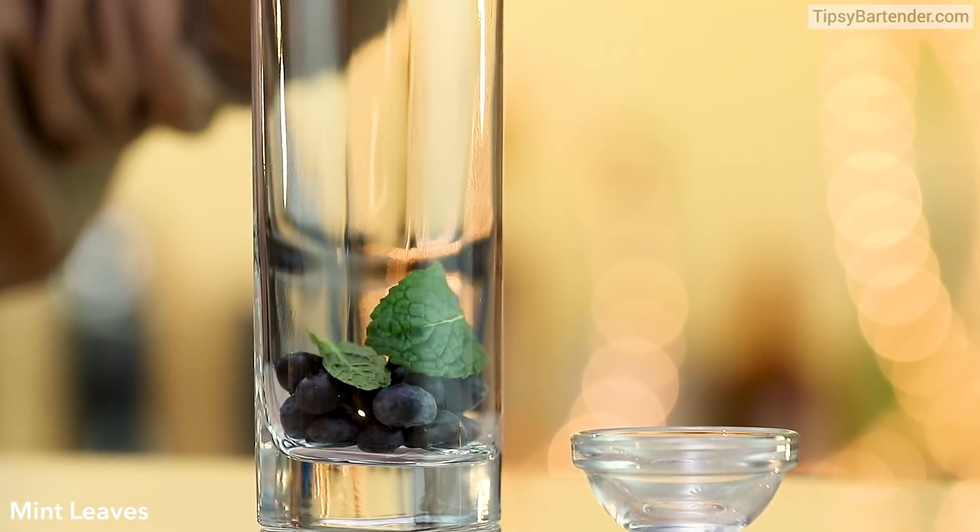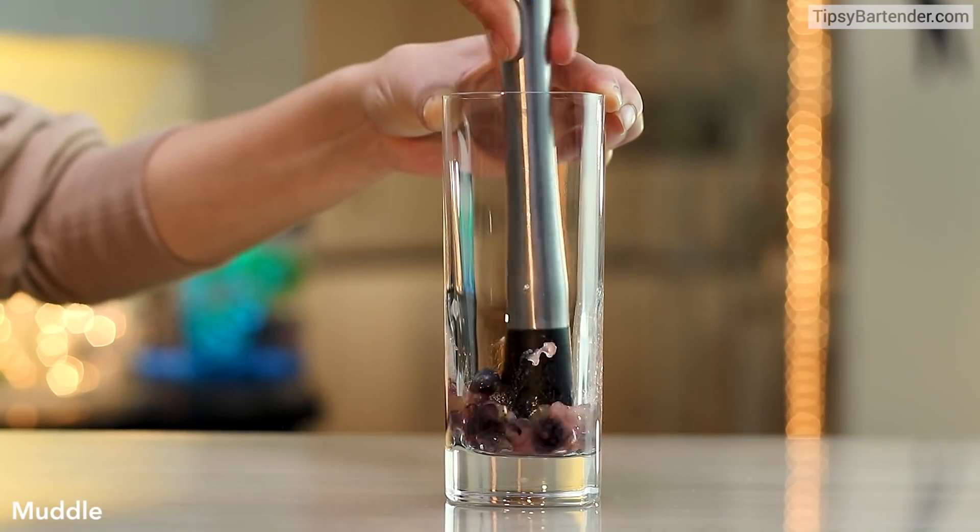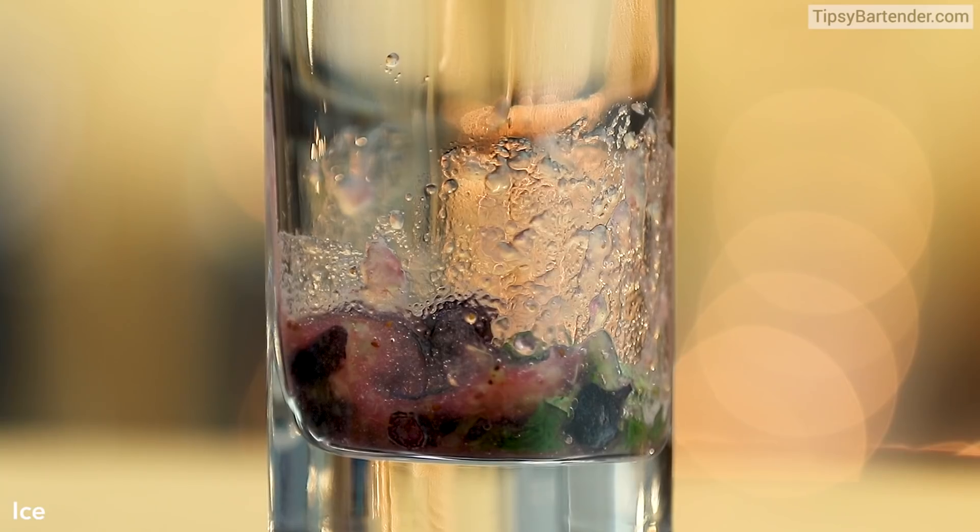So blueberries in there, come behind with some mint leaves. Beautiful. And then we muddle this bad boy, get that all squeezed up — squish, squish, squish.